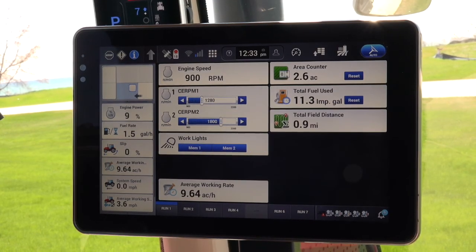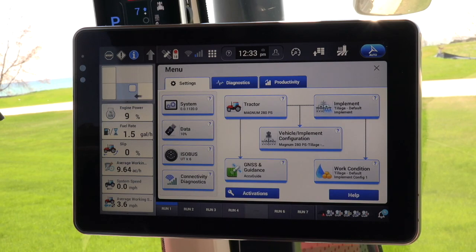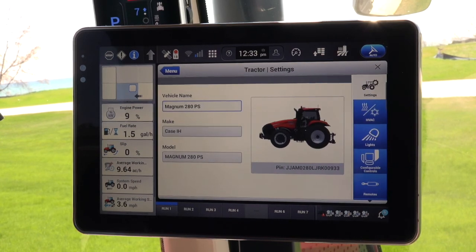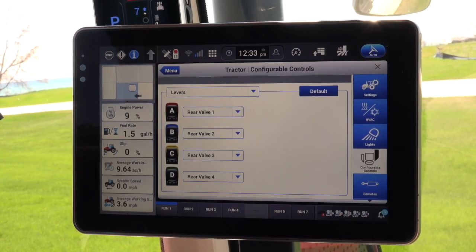Now to begin the exercise, touch the arrow and menu icon on the top toolbar, and then Tractor Card, and then touch the armrest wizard, and the hydraulic remote screen will be displayed.